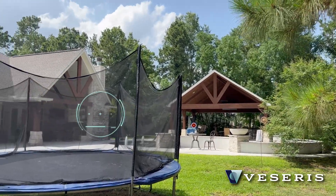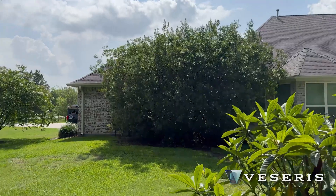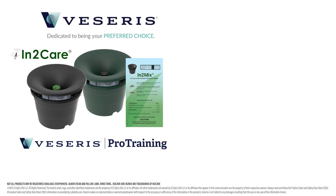Now if you're a PMP who's ready to purchase In2Care, reach out to Viserys because we brought this product to market in the United States. And if you're a homeowner, reach out to your local pest control company and ask them for In2Care so that you can take your yard back for the summer.